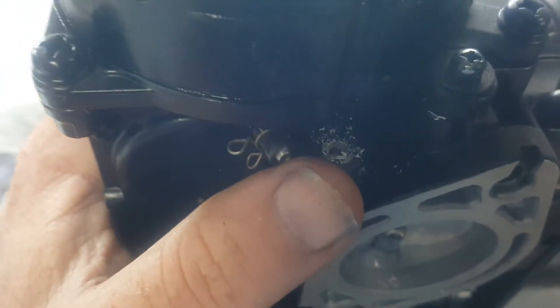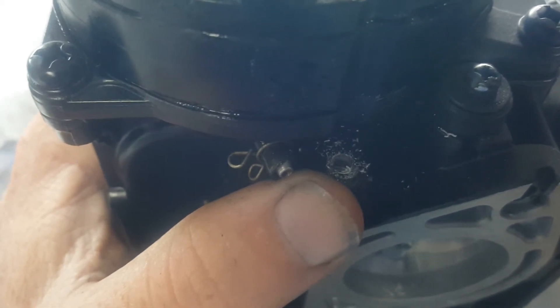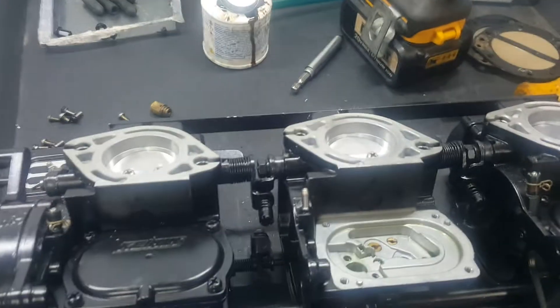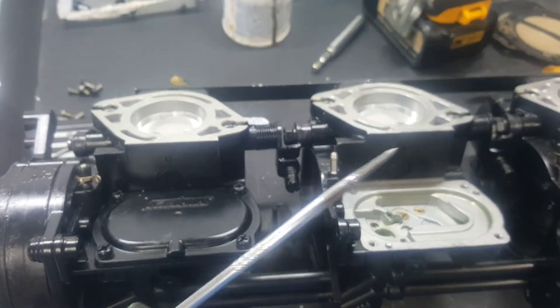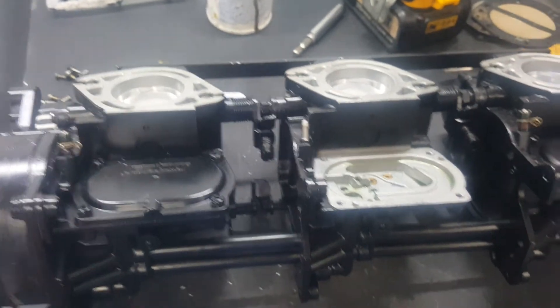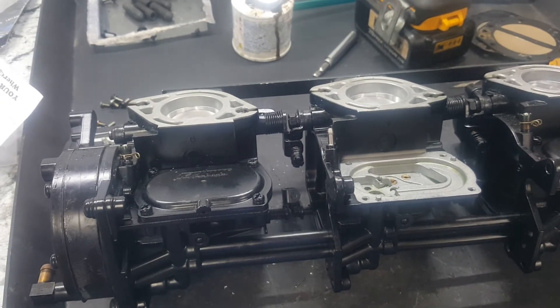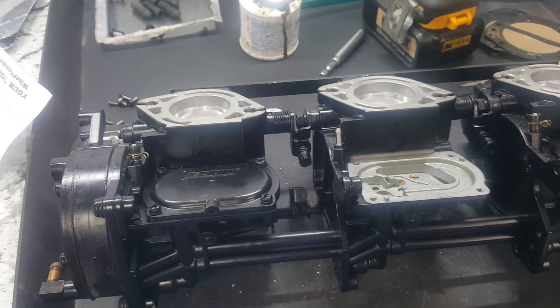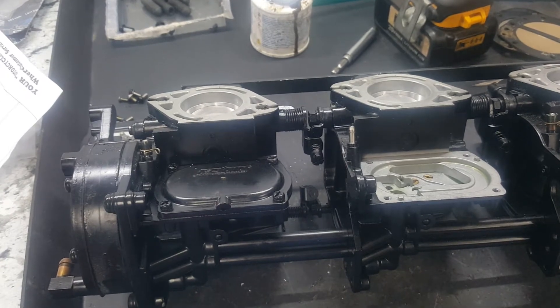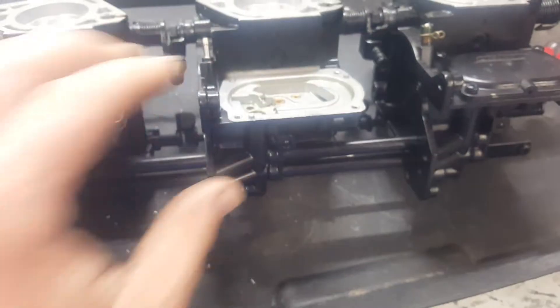Drill it out like this. Once you drill through the plug carefully, you can take a tool like this and just hook it and pull what's left of the aluminum plug out. Then you want to lightly seat those jets — turn them all the way in until they lightly seat with a flathead screwdriver — and then back all three out a quarter of a turn.